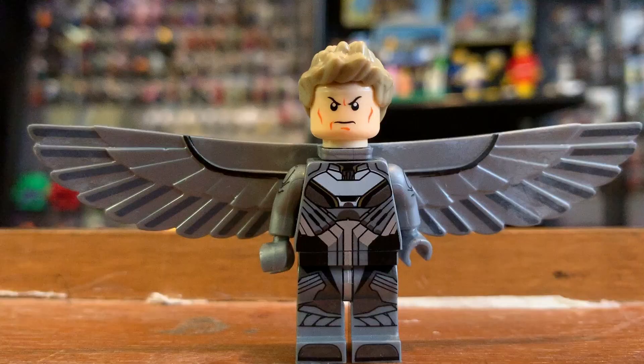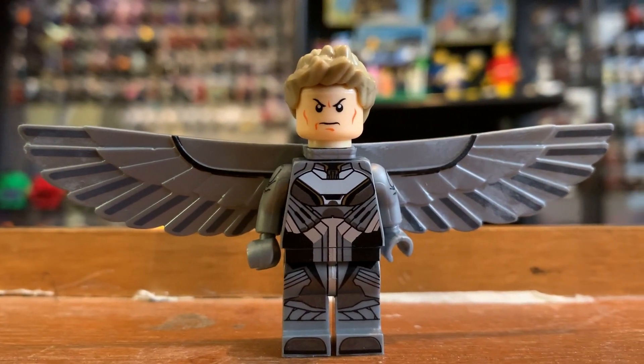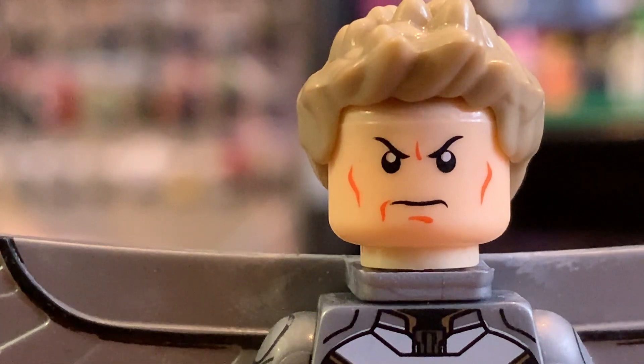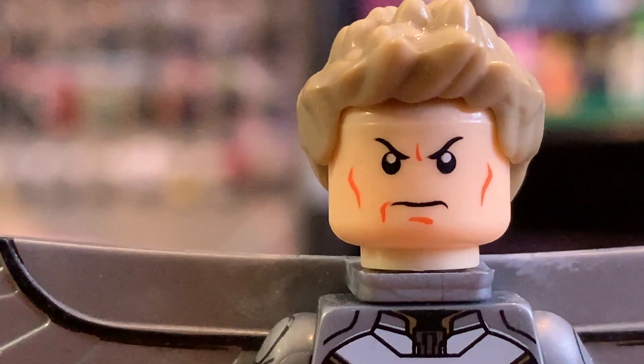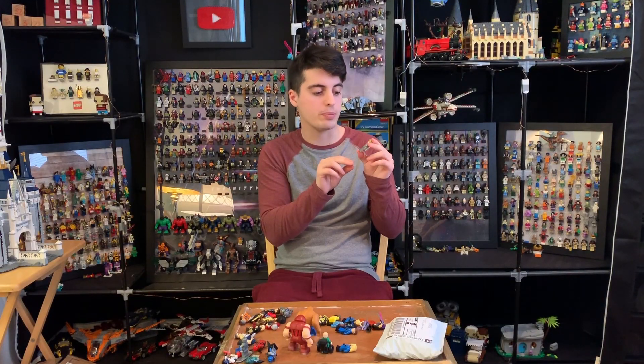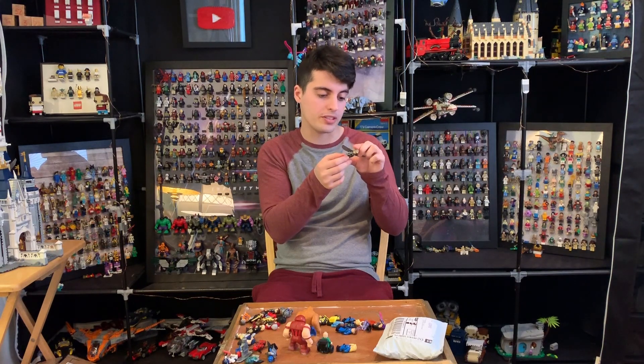Archangel. Everything is looking good except for the face. The face is a dead giveaway in coloration and the red lines on his face — the expressions, the cheekbones — don't match what actual Lego colors are and come off as cheap looking and fake. But the body print is super nice. There's some really good detail on it.